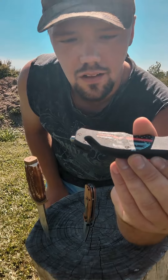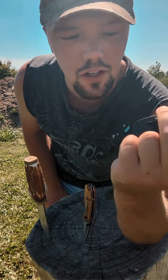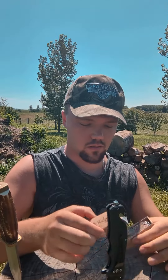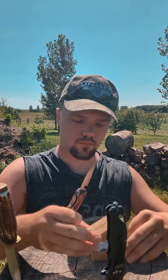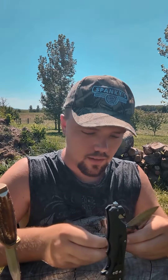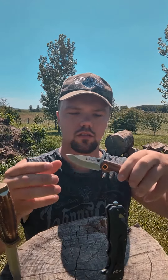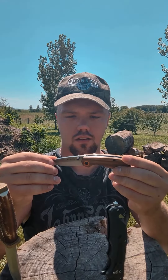That's dope, I kind of appreciate that. Knife number two — they know what I like. Nice little smaller pocket knife. Here's the second knife: Elk Ridge. It's got wood on it.